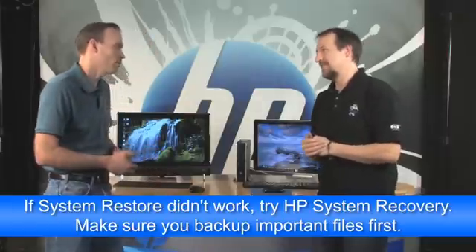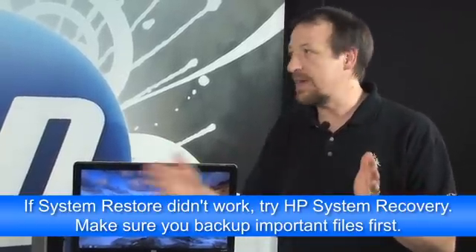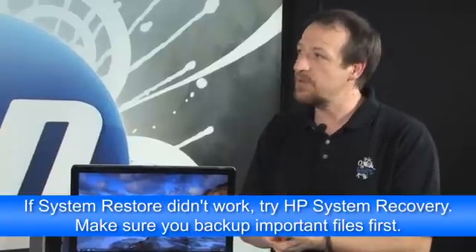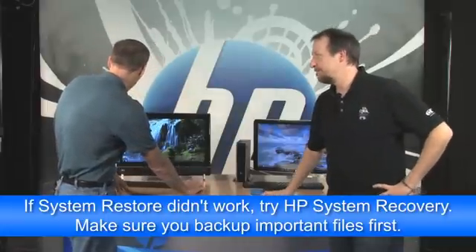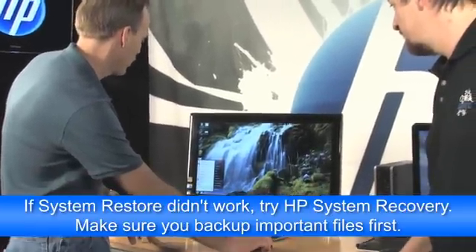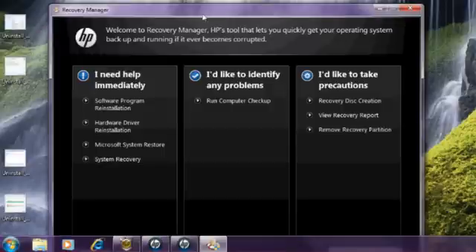Click System Restore, hit Next, select a date when you know it was working properly, click Next and follow the prompts. A lot of times it doesn't work, so if a message comes up saying you can't perform a System Restore, you're left with System Recovery. System Recovery is a more drastic step — it will wipe out everything on your hard drive and put it back to how it was when you first bought it. Make sure you save any personal files before doing this. For HP Recovery Manager: Start, All Programs, and it's either on the main menu or in the PC Help and Tools folder. Select Recovery Manager, then System Recovery, and follow the prompts.